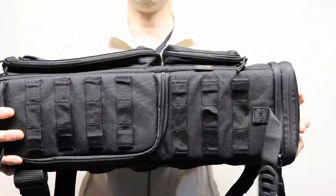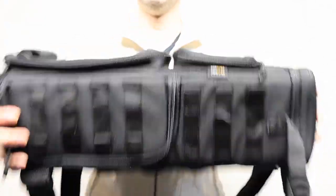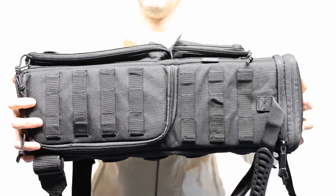You can hit it as much as you want — it's not gonna cave in. Your stuff is totally secure in this.